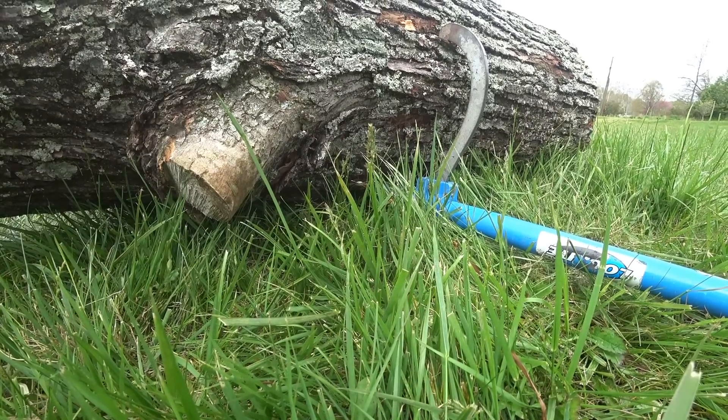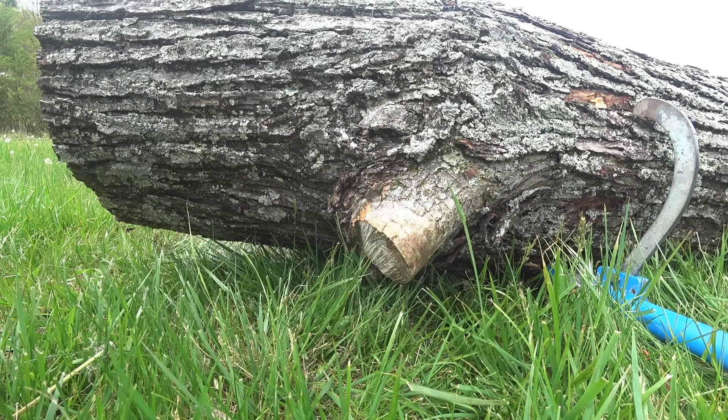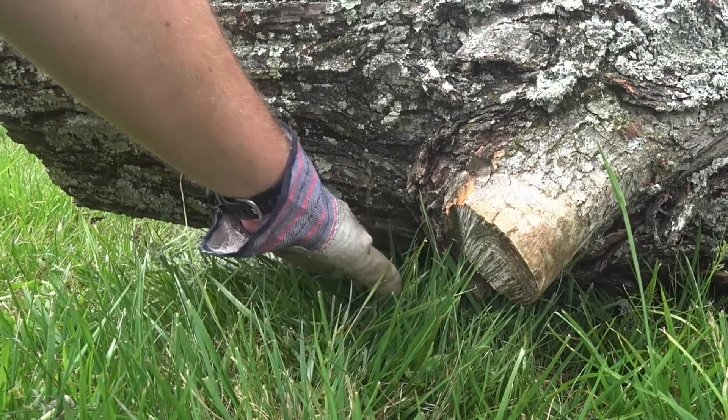As you can see, it easily got the log up off the ground — and that's the main thing, getting it off the ground. Now we'll make our cuts with the chainsaw with no fear of going in the dirt and plenty of clearance down at the bottom.